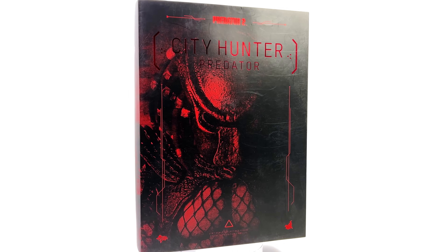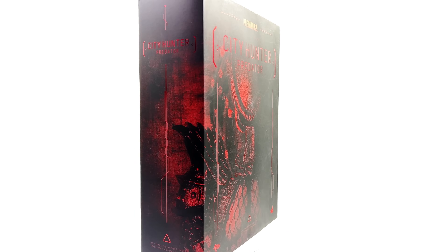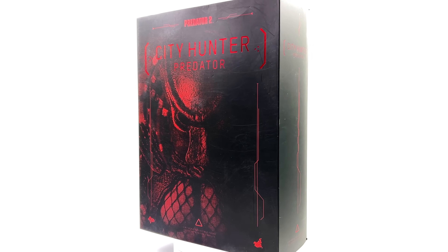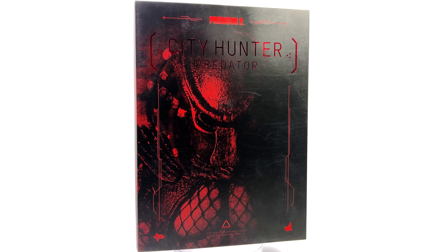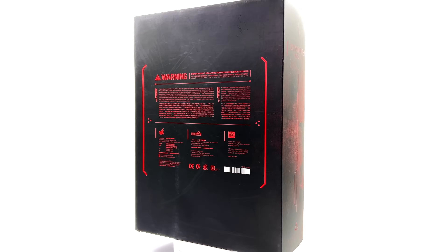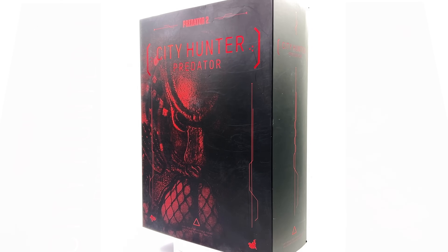I know not everyone's favourite Pred movie but it definitely is one of mine. If you are interested in seeing Hot Toys unboxing and review videos, why not hit that subscribe, bell notification icon, and join button for more information on Justin's Collection Plus and the channel membership.